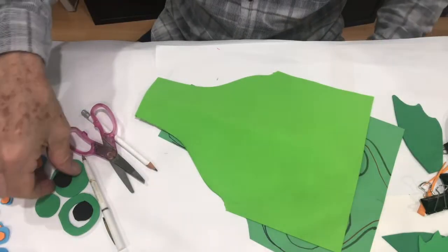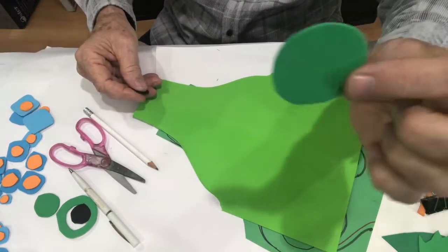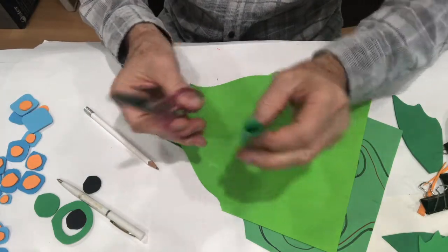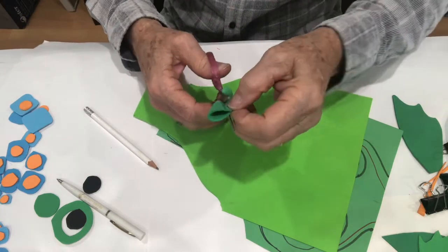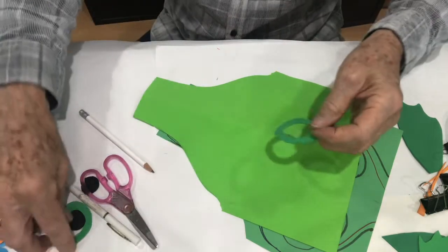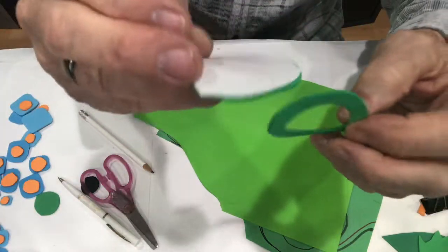On my fish, instead of drawing eyes I've taken some green foam about this size and I'm going to cut the inside circle out of it. I fold it in half and carefully snip, snip, snip to make a darker green ring that goes against the light green body of the fish.